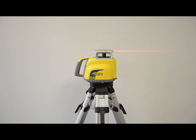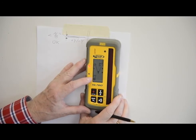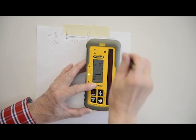Once you've made the mark for the plus X axis, rotate the laser again 180 degrees so the minus X axis is toward the wall. Allow the laser to re-level and make the next mark on the wall.